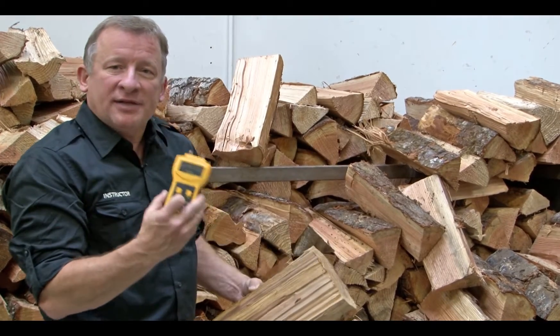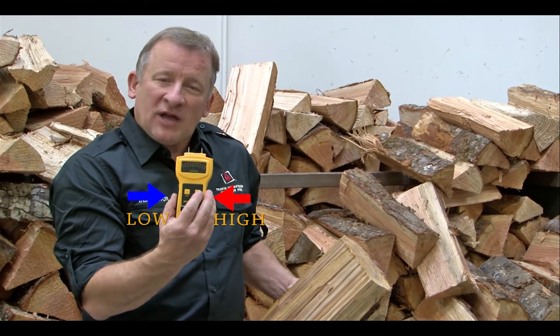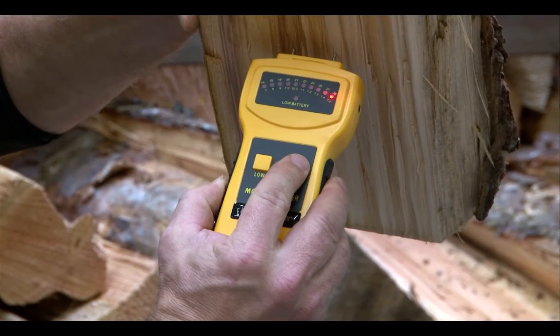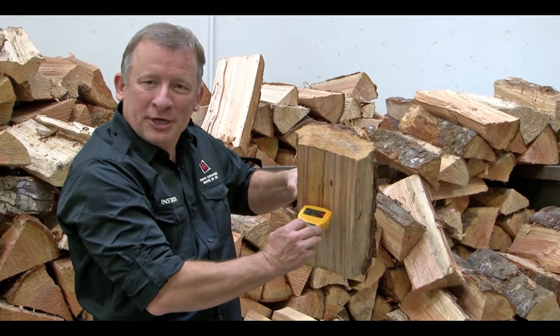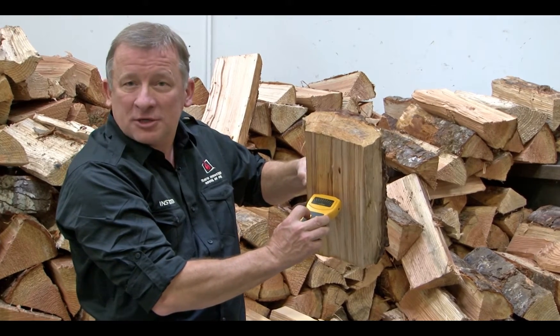The moisture meter has two buttons — one is low moisture content, one is high moisture content. If you stick it into the wood, press the high button, and it's at the number 35, that means it's higher than 35% moisture content — you shouldn't burn this wood. If you press the low button and it's below 7%, it won't register either.